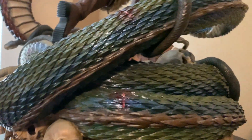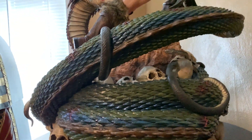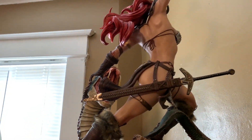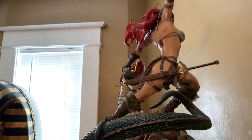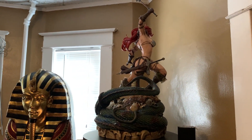I love how it's like a dragon snake, and I love all these little snakes and skulls everywhere. I love snakes, I love skulls, I love sexy red-headed women warriors — so this piece is just freaking awesome.